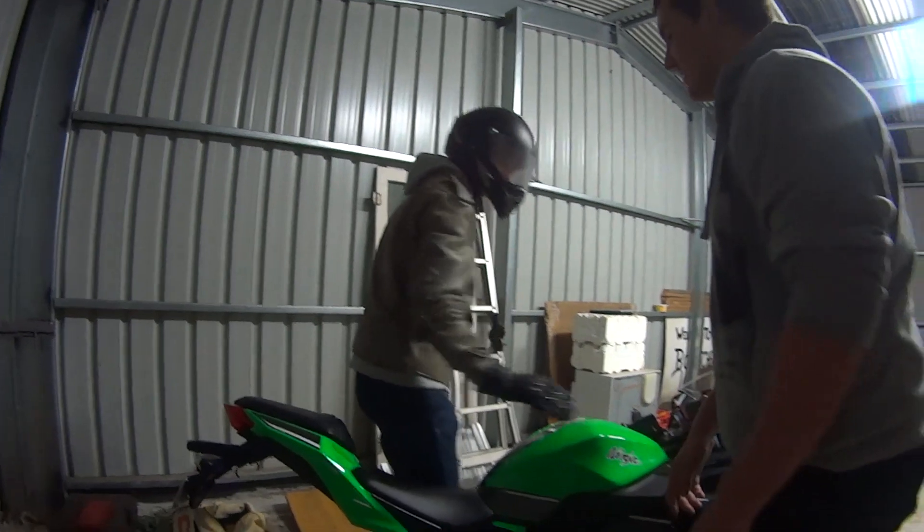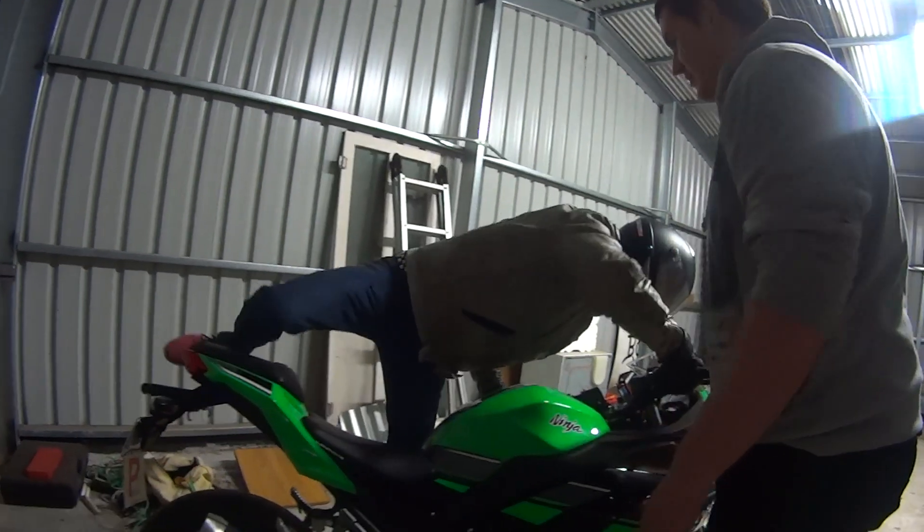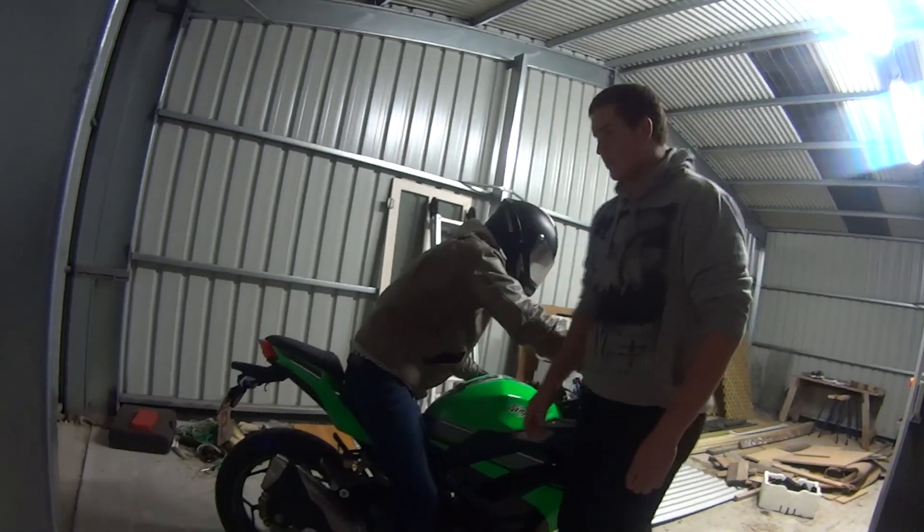But that is not how you sit on a seat. Could you please demonstrate how to sit on a seat? That is the correct way to sit on a seat on a motorcycle.